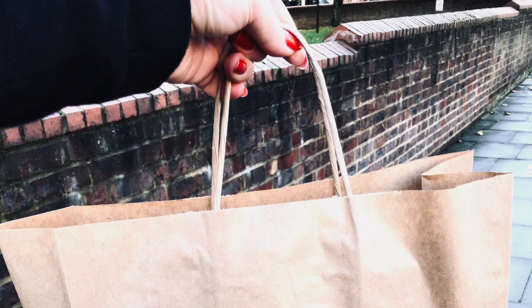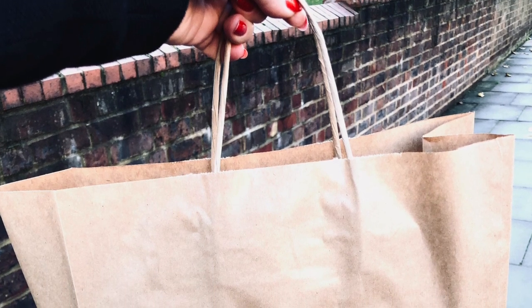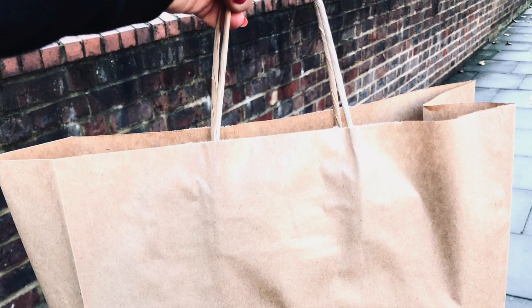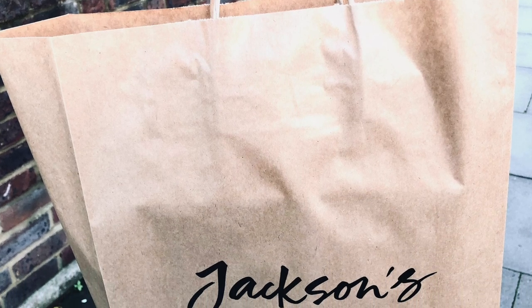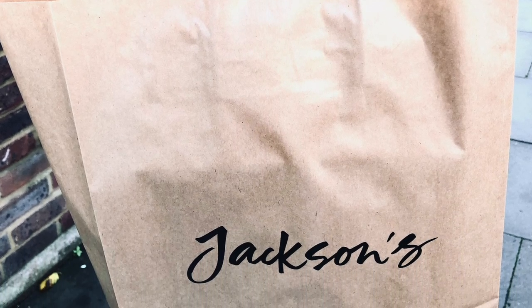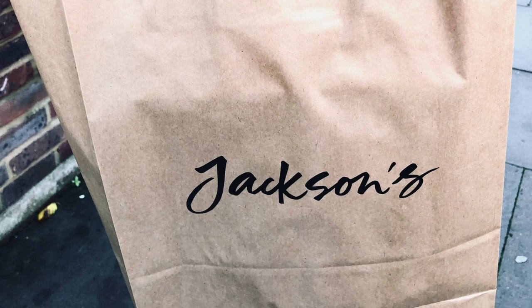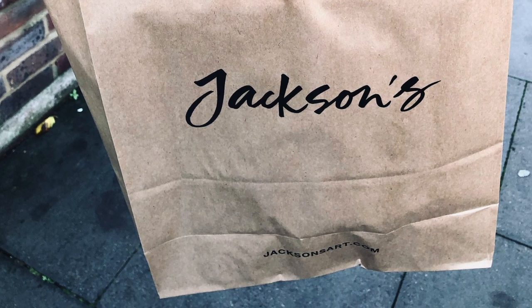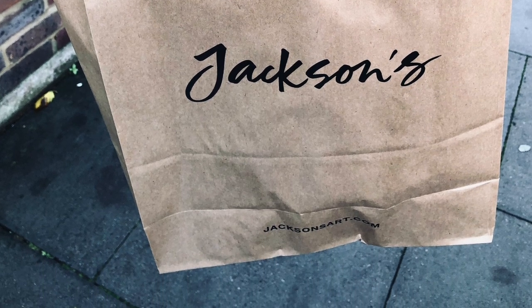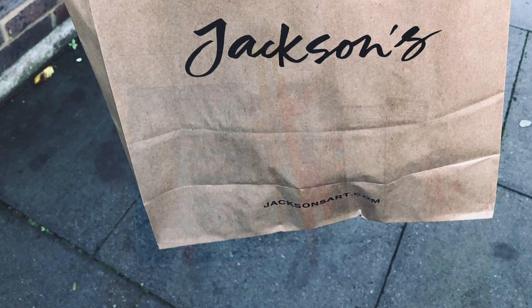Last week on Thursday I went to Jackson's physical shop in North London — it was a lot of fun filming the tour and showing you around. Thank you so much Jackson's for allowing me to do that, and I also did a little bit of shopping. I didn't get too many things, predominantly because I wasn't sure if I already have them in those colors — next time I would be coming with a swatch book.